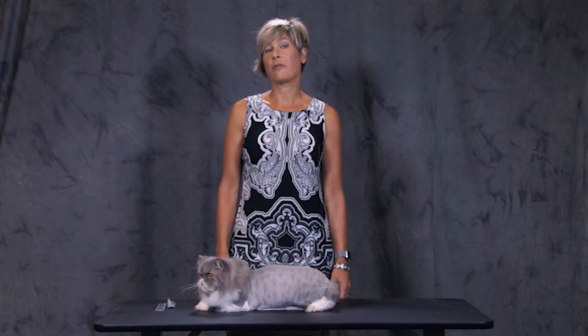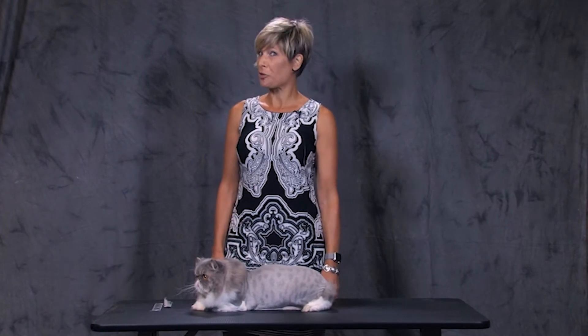Hi, I'm Danelle German with the National Cat Groomers Institute. I have been a feline-exclusive groomer for nearly two decades. This is my specialty right here.